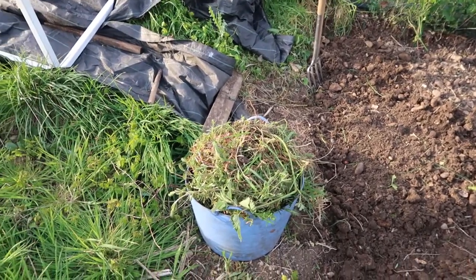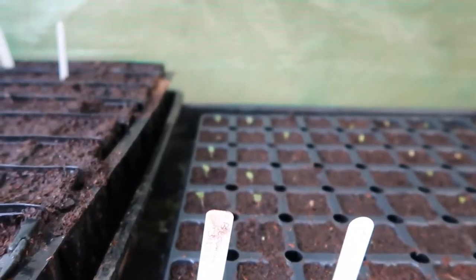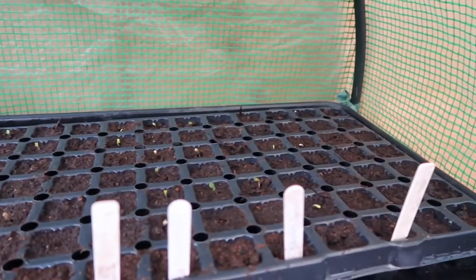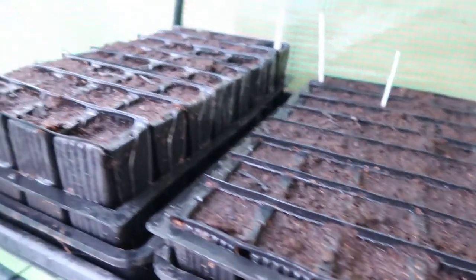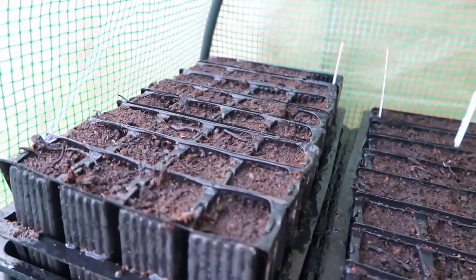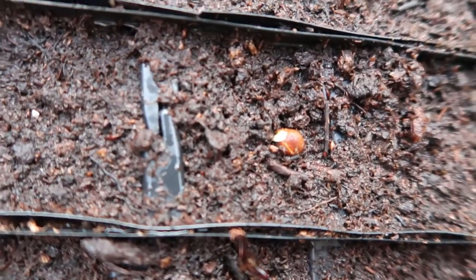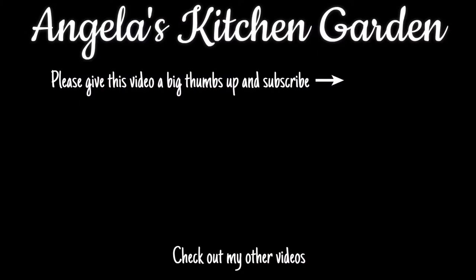Now back at my house I'll show you my mini greenhouse. This is my tray of brassicas that I've sown and they're just starting to come through, and here I've got two trays of sweet peas that are just starting to come through as well, so they should look absolutely gorgeous soon.